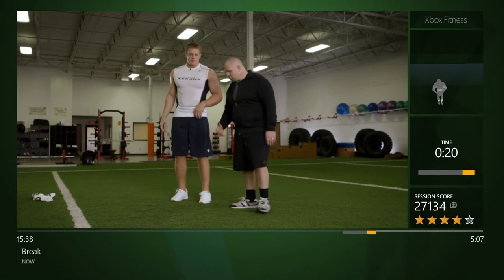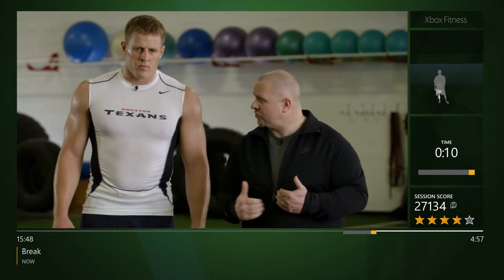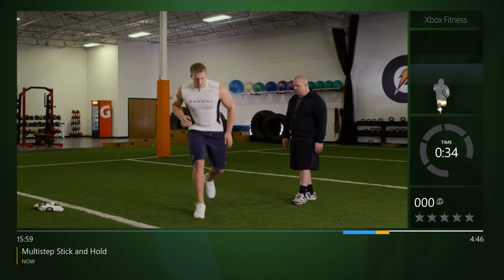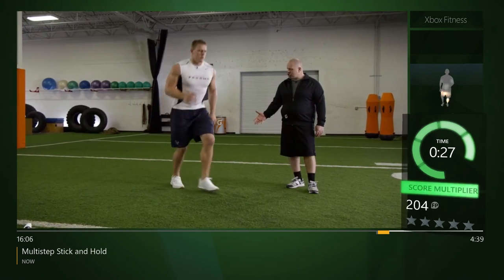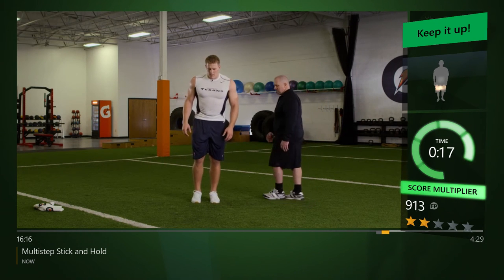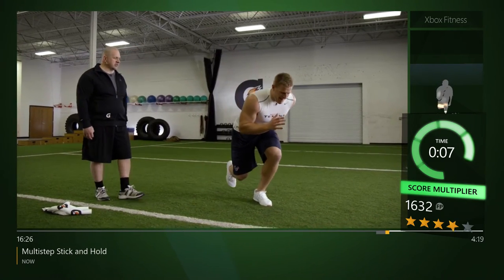We're gonna start out with our multi-step stick and hold. We're gonna start on one side, step forward, stick and hold, and always recover back to the foot we pushed off with. We're going to the front, sideways, and backwards — always go forward under control and come back to that opposite foot under control. Let's go — stick and hold, push back. Now going to the side, stick and hold, and straight back. Good shin angle, good knee bend.